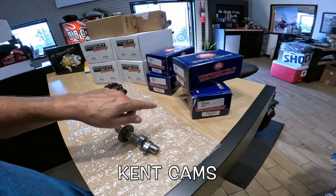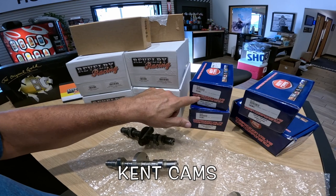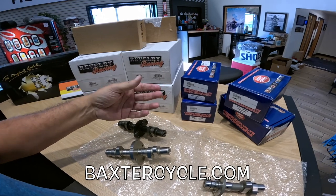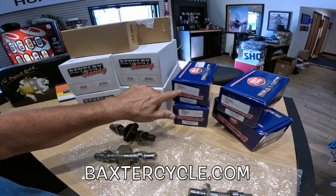I think they've got two of those in stock right now. And then this one here is for the Royal Enfield 350. It has 'Meteor' on it — I'm assuming you could use that not only in the Meteor but in the Classic and in the Hunter as well. I'm not sure about that; I'd have to call and ask Jeremy. But these are $299.